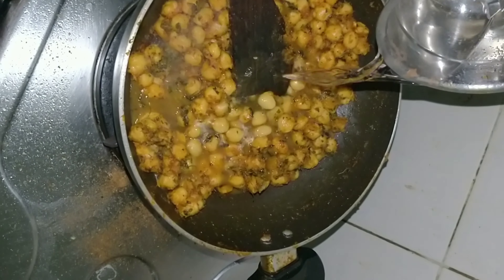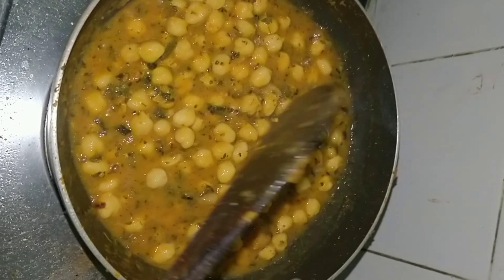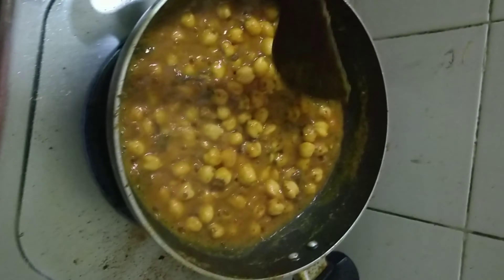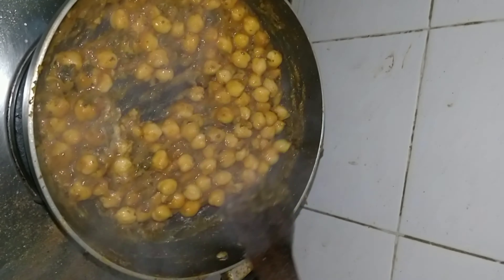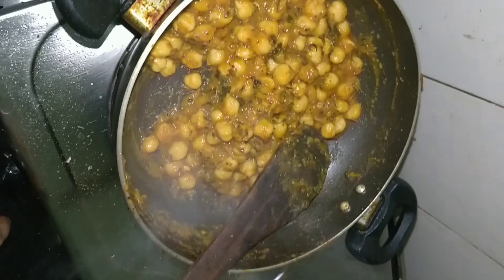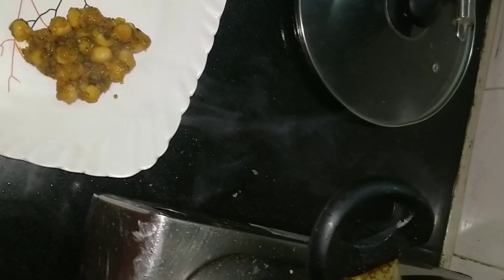Leave it for 5 minutes. Cover it and cook on a low flame. Now it's almost dry, so we will put some water, mix it well again, and then cover the lid to let it dry. Jitna aapko paani chahiye utna rakhe — it's according to your wish. At the end put some garam masala.